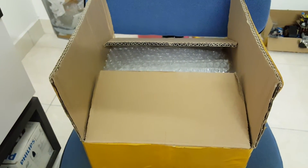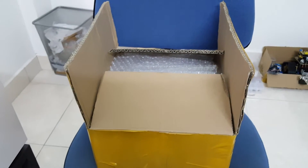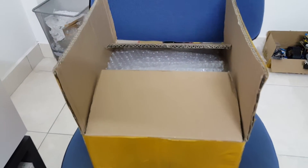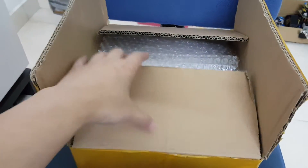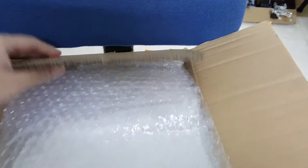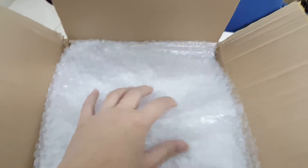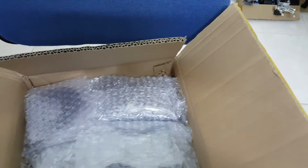So this is the box that I received. It weighs about 3 kg. I just cut it open to prepare for this video, so let's check out what's inside. As you can see there are lots of bubble wrappers, so they have put in enough protection.